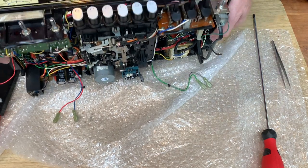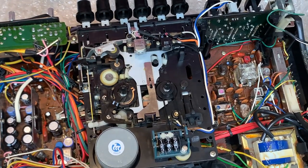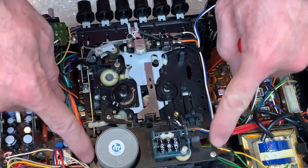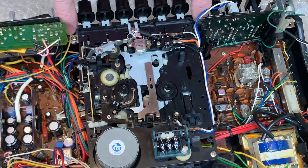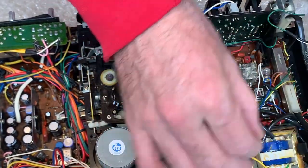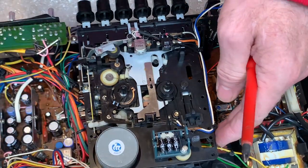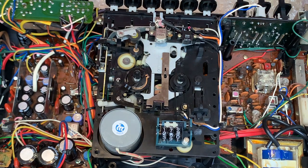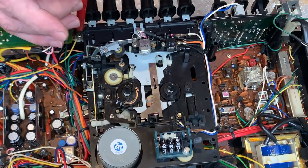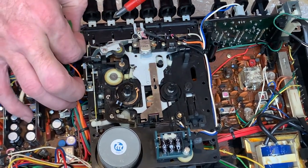That gives us access to the cassette deck. If you want to change the belts, we've got four screws to remove. There are two here and two just in the corners - these ones are easy to get to, and they're slightly longer actually than the two at the front. So there's those two - one and two just there. Now the next two both have grounding points on them, so underneath the screw is a little earthing strap eyelet which screws into the cassette chassis.